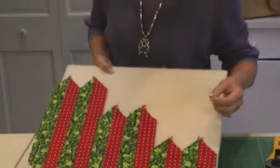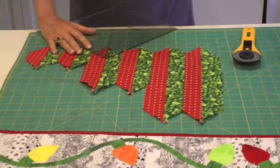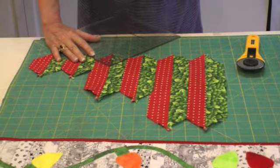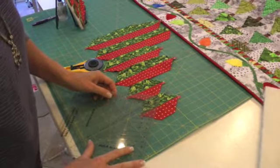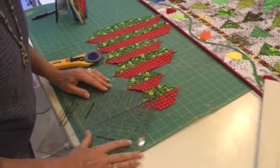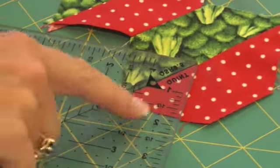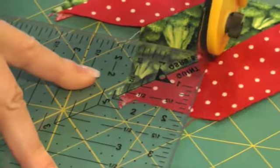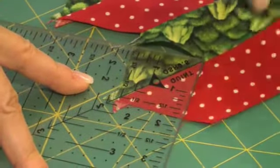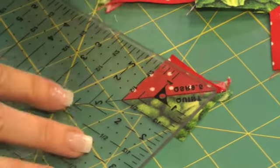And now it's ready to cut. Using Laura's wonderful ruler, which you can get on her website by the way, place the ruler on here and cut out one and a half inch squares. What I do is take the center line and put it on the sewn seam. You can see it's a little bit more here than one and a half because I want to trim. And I'm going to cut, cut, then turn this around and cut again.